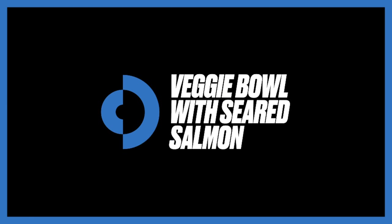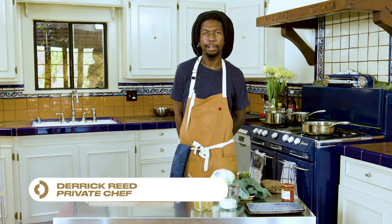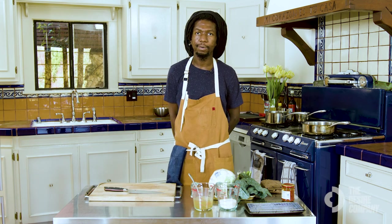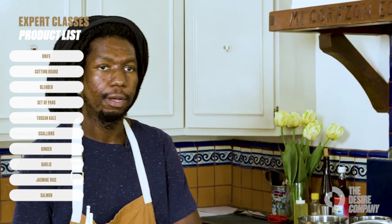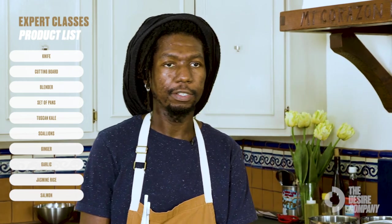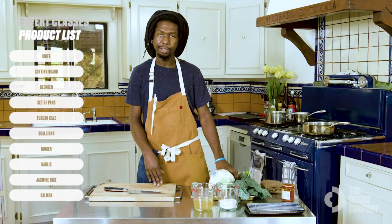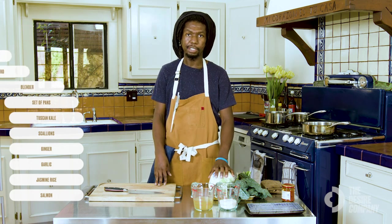Hi everybody, my name is Derek Rhee, I'm a private chef and today I'm here with Desire Company. We're going to be making a veggie bowl with seared salmon on the side. You'll need a knife, a cutting board, a blender, whatever set of pans you have on hand. For the ingredients we're going to be using Tuscan kale, scallions, ginger, garlic, jasmine rice, and some salmon.